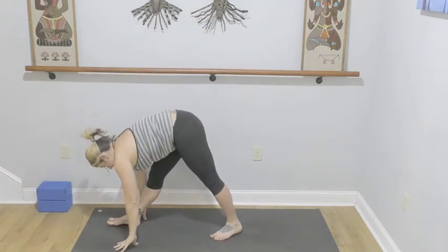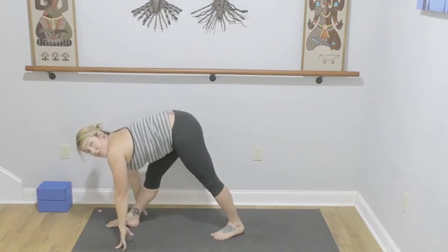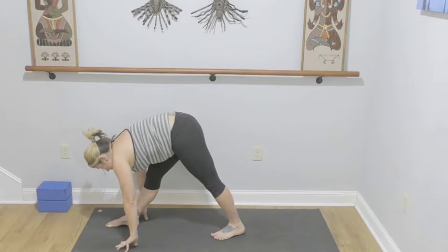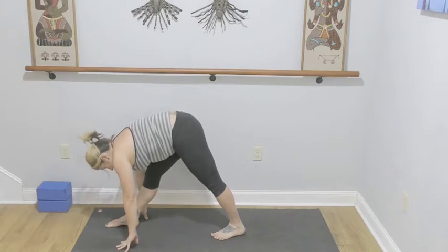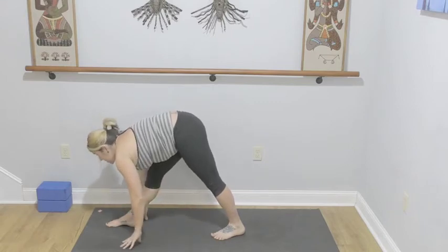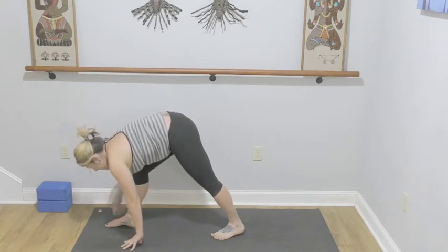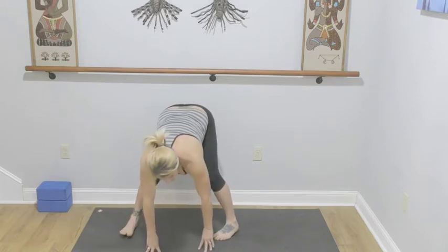From here, straighten your front leg for pyramid pose. If you like to support your hands with blocks, go ahead. Right hip is pulling to the center line of your mat, and your back leg is strong — feel the inner thigh lift as you're pressing through the pinky edge of your foot. Three, two, and one — soften your front leg, we're going to turn to face the long edge of the mat.